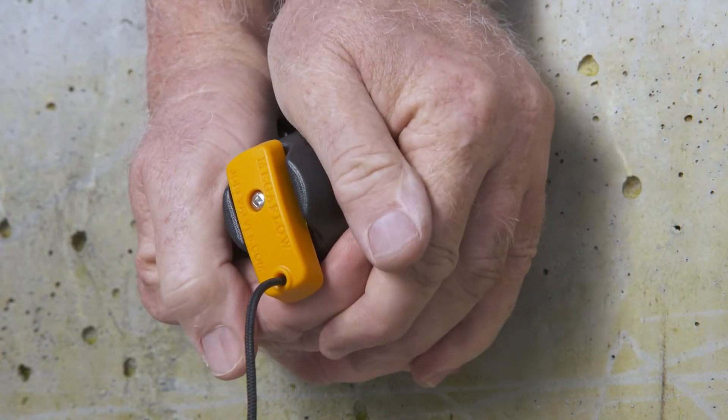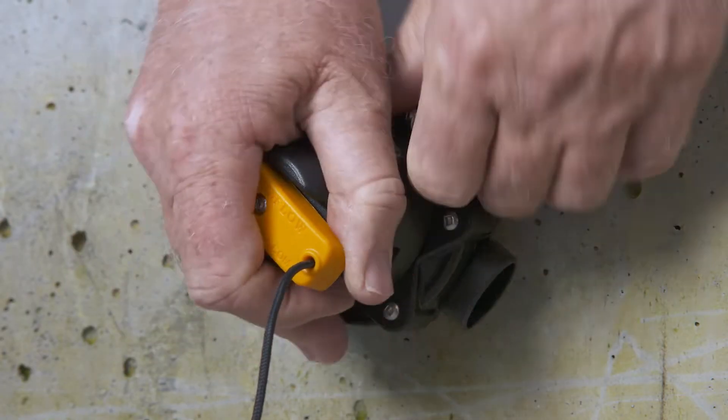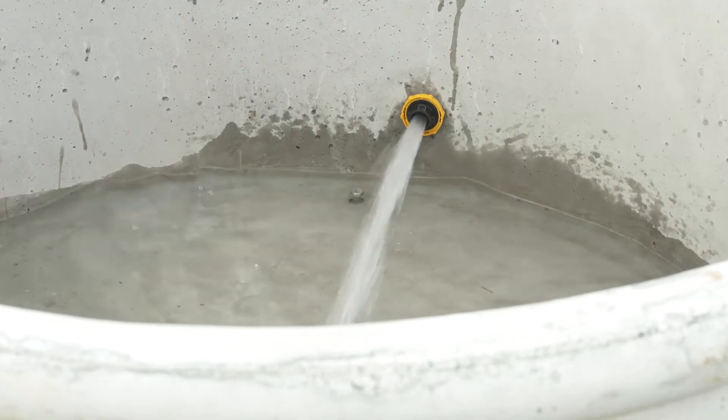Before installing the Megaflow valve on a new water system, it's recommended to flush the pipeline to remove any debris.